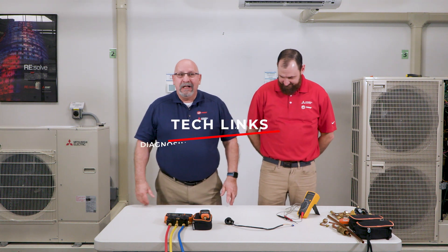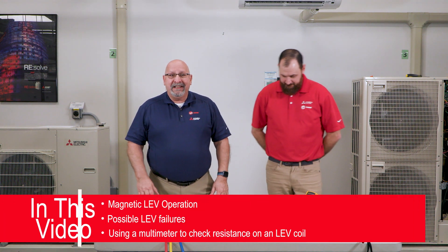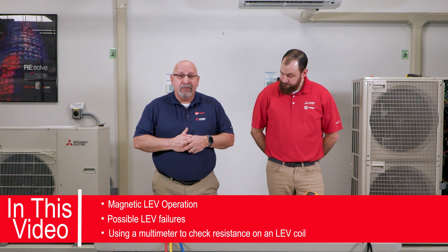Hi everyone, and welcome to Diagnosing Linear Expansion Valves, mostly known as LEVs. In this video, we will discuss magnetic LEV operation, how the LEV works, possible failures that you may encounter with the LEV, and also how to use a multimeter to check the resistance of that LEV coil.